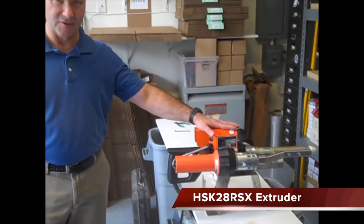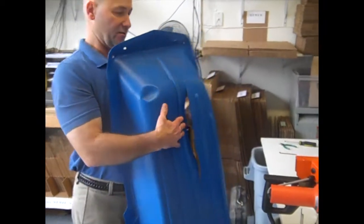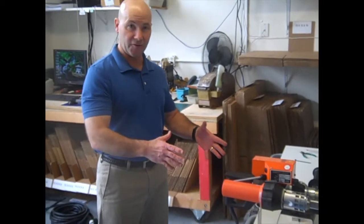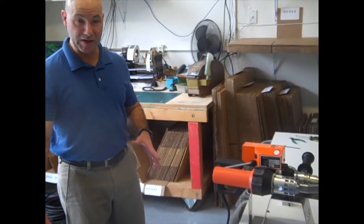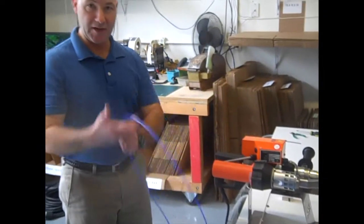Hi, this is Bob at Avion. Today we're going to do a demonstration of our HSK-28 extruder. What I've got here that we're welding today is a snow sled that has a crack in it. I'm going to turn this on and get it set to the right temperature. I know that the sled here is HDPE, so I've got my likewise HDPE rod that I'm ready with.